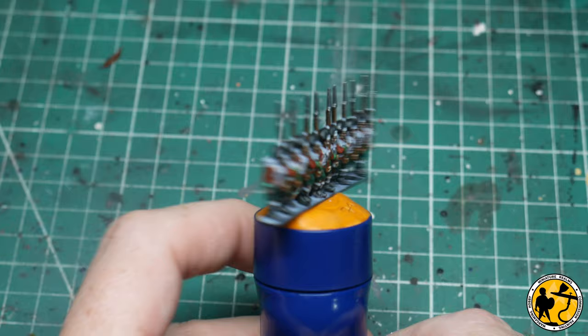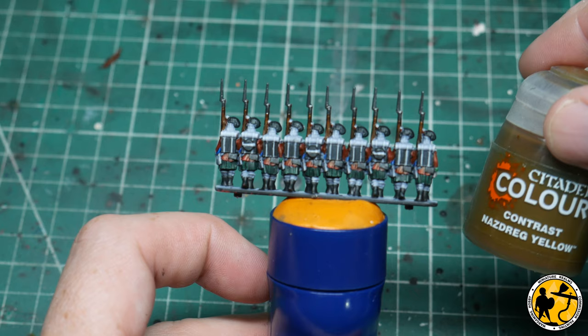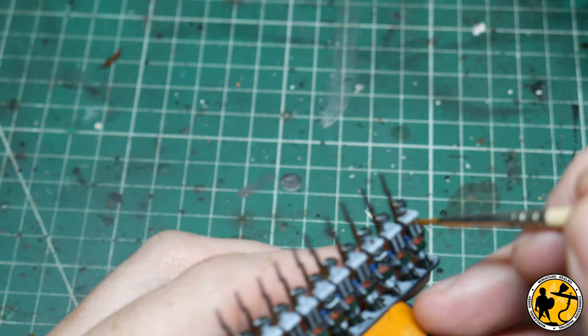Next up is to do the hair, and for that I'll use three paints: Gorgon de Fir, Nazdreg Yellow, and Wildwood.